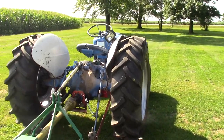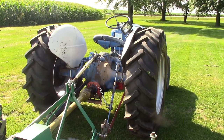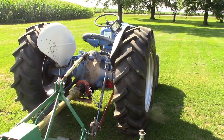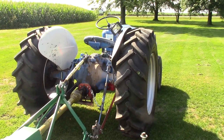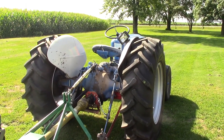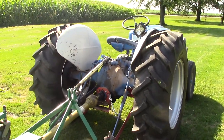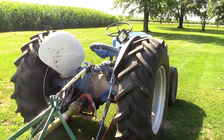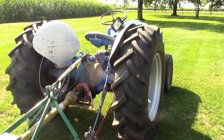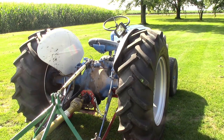Basically these are a Jubilee that progressed to the 600, 800, and the 600 and 800 series became a 2000 and 4000. It has no power steering, no live PTO, but does have live hydraulics on it. Despite the shortcomings of no live PTO, you can work around a lot of things with these tractors and they are well built.